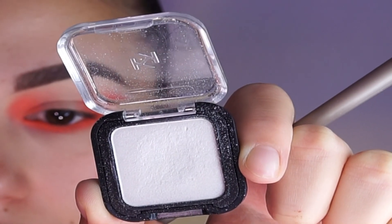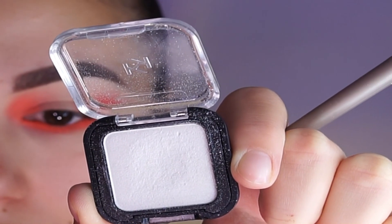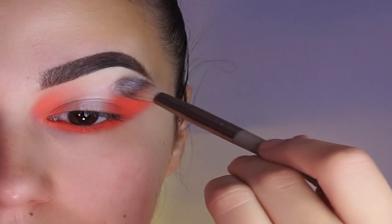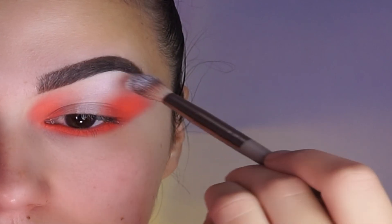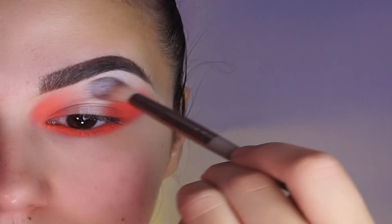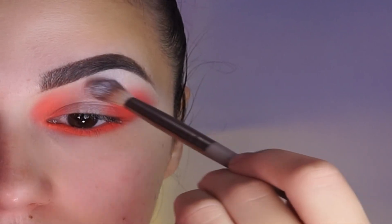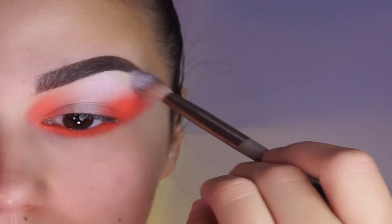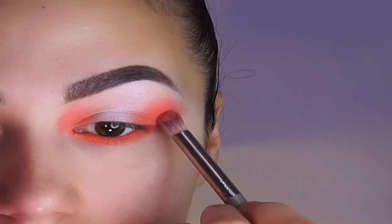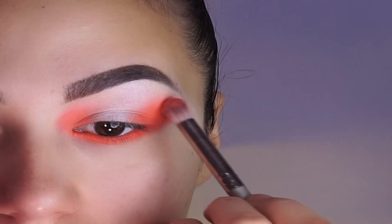For this next step I'm using this white color from Kiko Mila. And I'm applying it on the middle of my lid. And after that on the middle of my crease. Softly I'm blending the colors to get more transition.